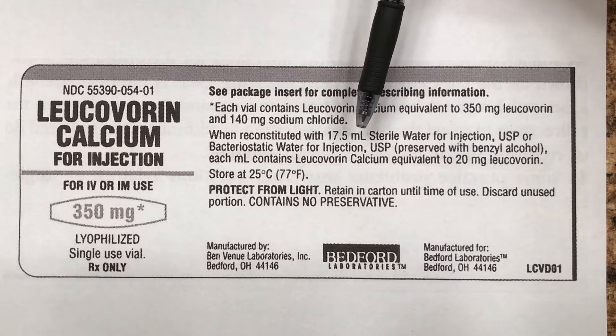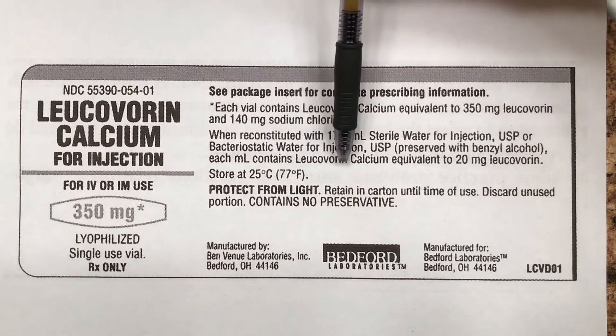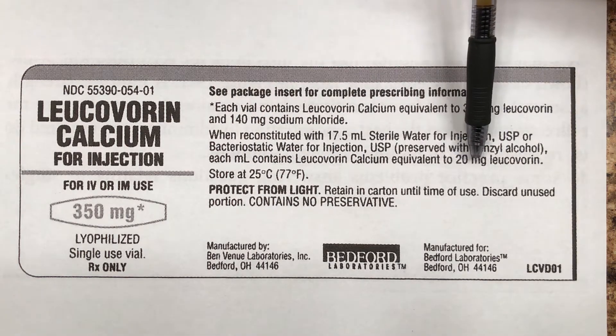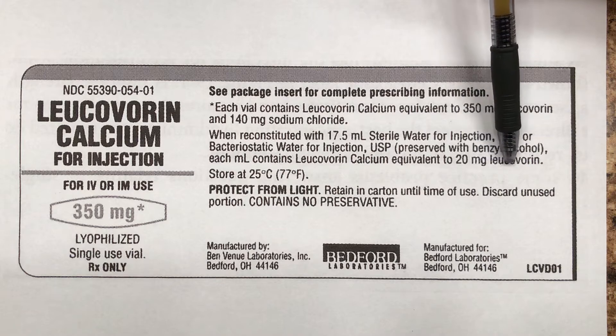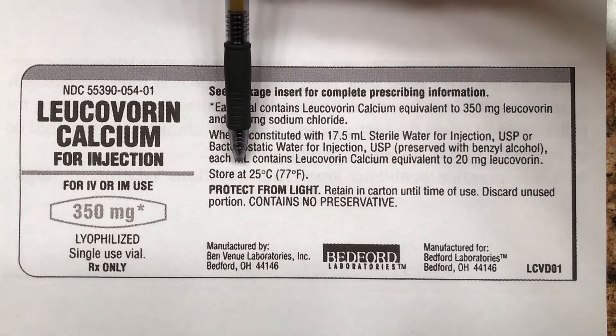How strong is this stuff after we mix it up? It says right here: each milliliter contains the equivalent of 20 milligrams of leucovorin — meaning there are 20 milligrams in each milliliter.